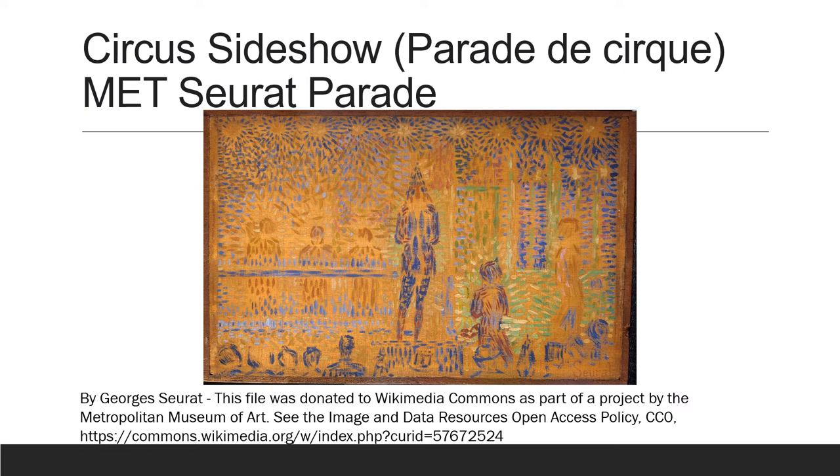The other thing about the dots is that they go a certain direction. If you look at the top of this painting, you see lights above the circus performer — the blue dots around the lights seem to go in a direction. So the two things to think about are: he's not really using lines at all, he's just using dots, but the dots end up making lines. And he chooses the colors of the dots to achieve certain effects.